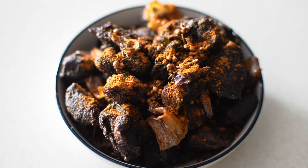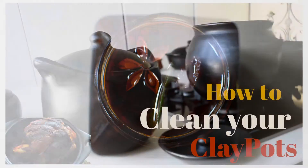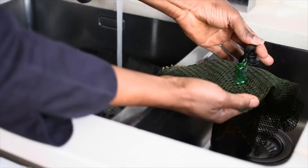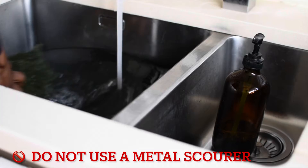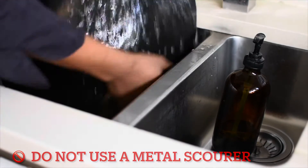Now, if the video is too long, I will actually segment it into two. When you do receive your clay pot, the first thing, after unboxing and getting over your excitement, is to give your clay pot a good scrub. Please avoid using any metal scourer to wash your clay pots as it will damage the surfaces.